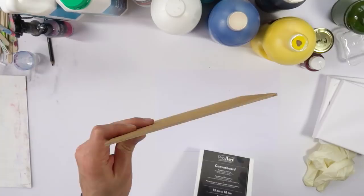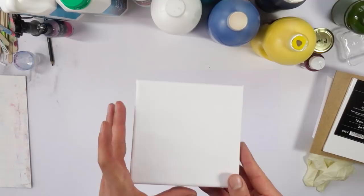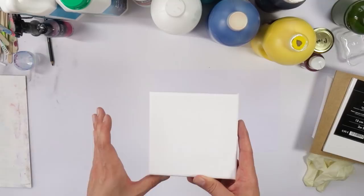If you use canvases, you can use whatever shape and size you want. It is easier for pouring in smaller sizes — so 15 by 15, 20 by 20, 30 by 30, perhaps 40 by 40 centimeters. Everything above that has its own challenges, which I'll get to later. It works best up to 30 by 30, I would say.